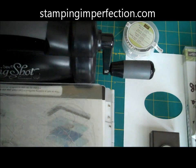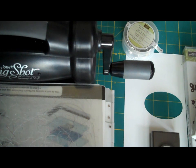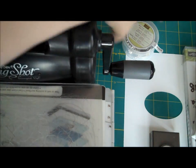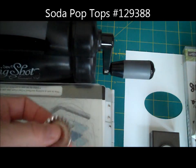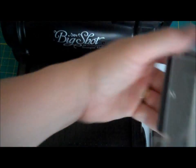Hey Stampers, Kim from stampingandperfection.com. Welcome to my craft room. I wanted to share a very quick little technique that I used on a card a couple of days ago. It involves using these little bottle caps. I'm sure that you've seen this but just in case you haven't, I'm going to show you.